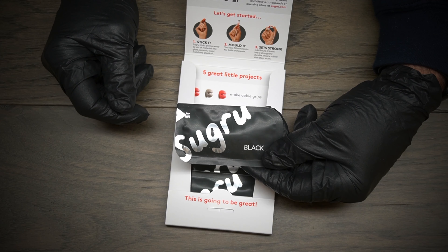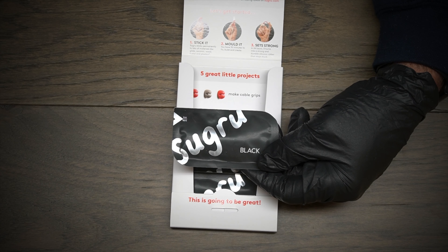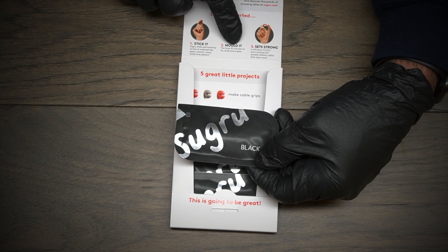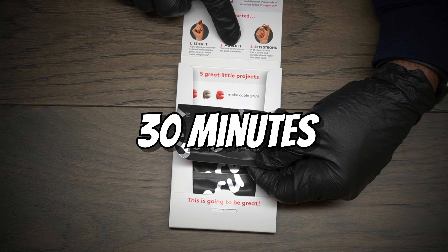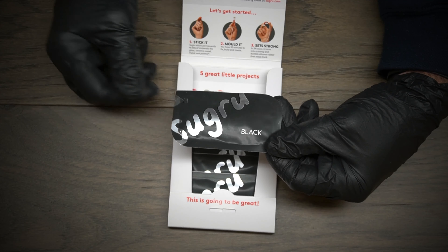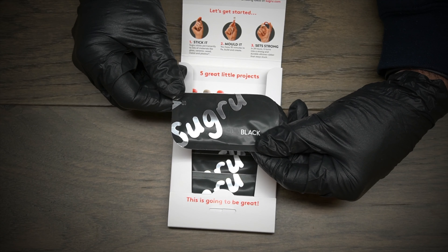You have 24 hours for this stuff to dry, but it says here you have three minutes to move, fix, build and create basically your mold — whatever you're molding to. So this stuff is pretty awesome. That's the key to getting a nice clean GoPro mount to your helmet.